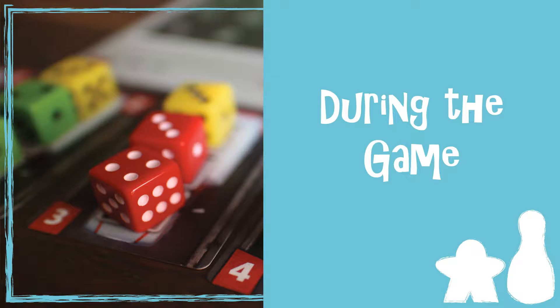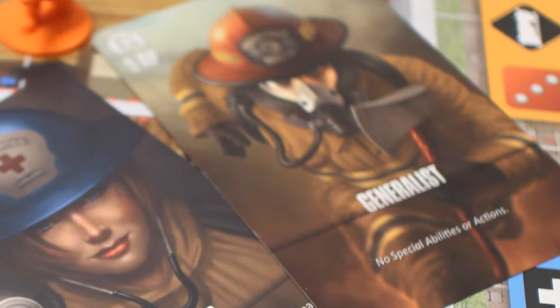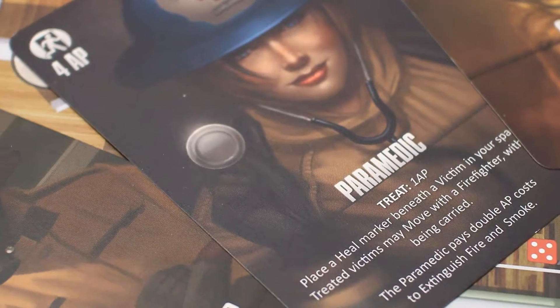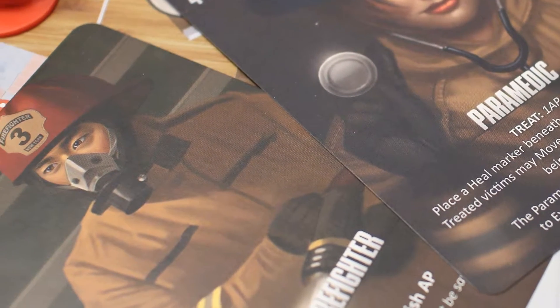Flashpoint is really heavy on team cooperation. Everybody has their own special skills that they're going to bring to the fire and you really need to lean on those skills and allow those people to do that thing. This really teaches kids to not try to always be the hero, but instead really help the team as a whole, otherwise you all will fail together.